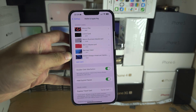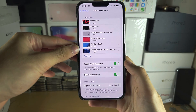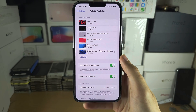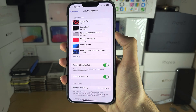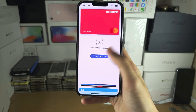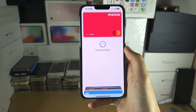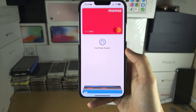I'll show you what to do on my personal iPhone where the cards are added and verified. Make sure Double Click Side Button is on. When you're going to make a purchase, double-click the side button — click click — and it will bring you to this screen. It will ask you to do Face ID or passcode, and then you just hold the card near the reader or hold the phone to it and it will take the purchase.